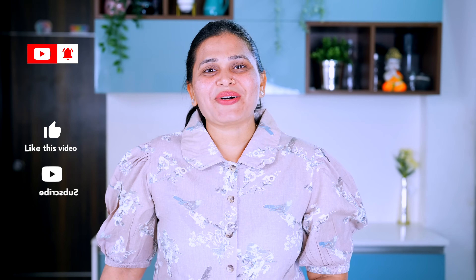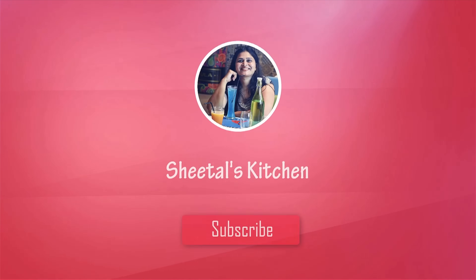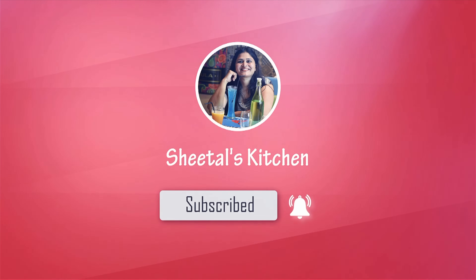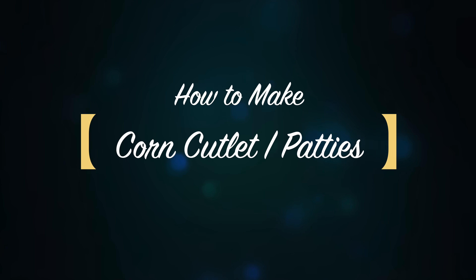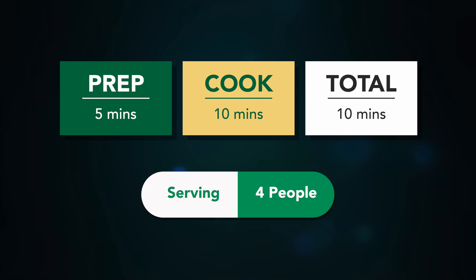Hello friends! Today we are going to make a new cutlass. We are going to make a new recipe.